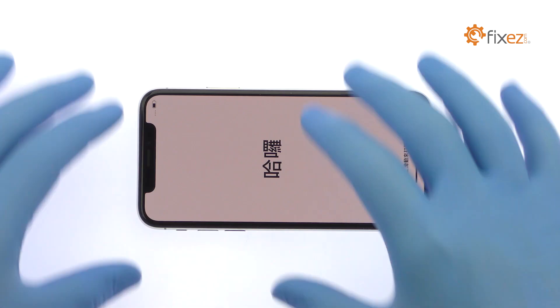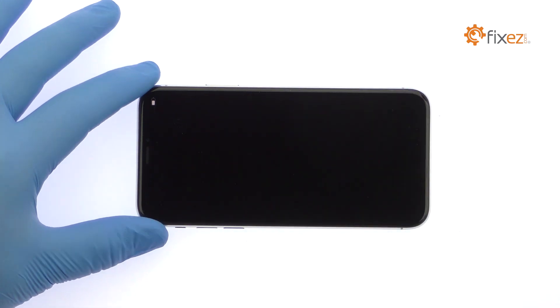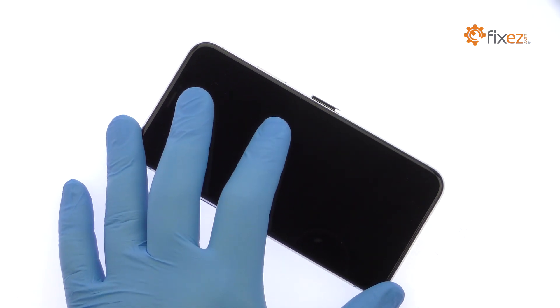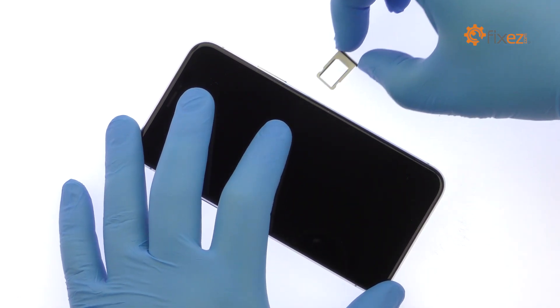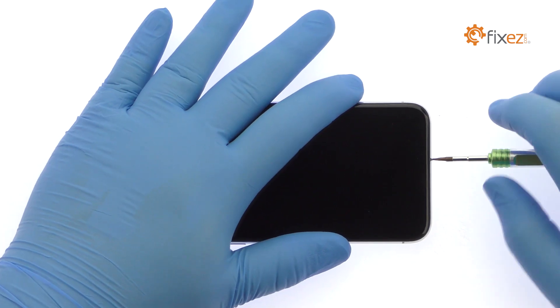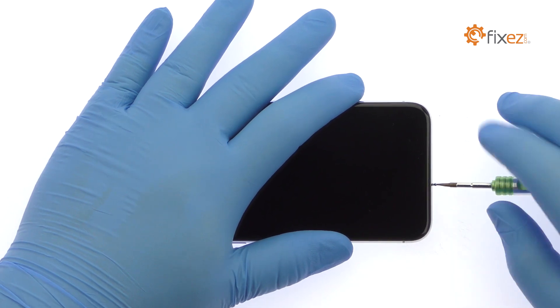Power down your Apple iPhone X Smartphone. Eject the Nano SIM Card Tray. Remove the bottom 3.4mm Pentalobe Screws located next to the Lightning Connector.